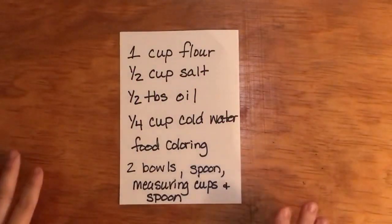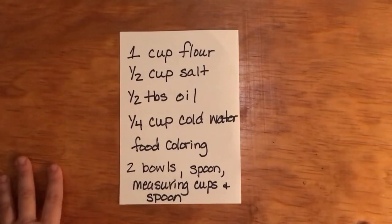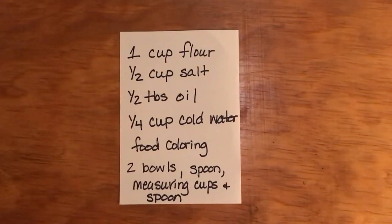Here we have the recipe. I've actually halved this recipe, but you can double it or triple it or just keep it this way for your students or homeschoolers to trial it out. You need one cup of flour, half a cup of salt, half a tablespoon of oil — I'm using vegetable oil — a quarter cup of cold water, some food coloring, and then bowls, spoons, and measuring cups.